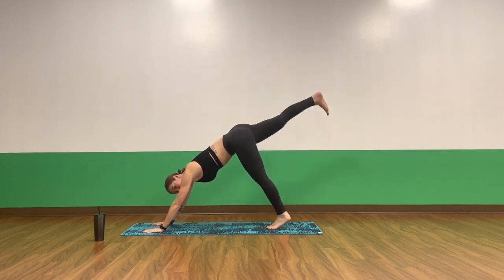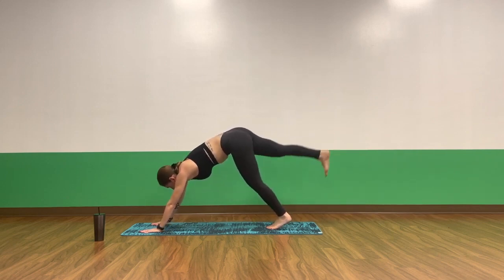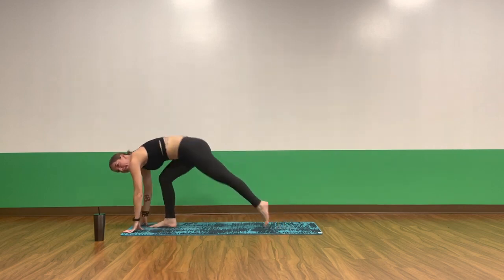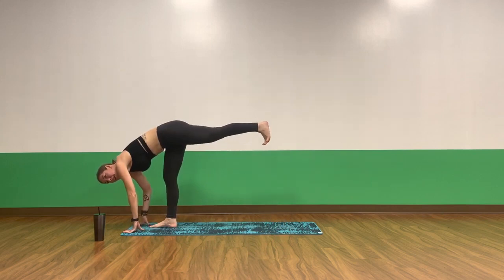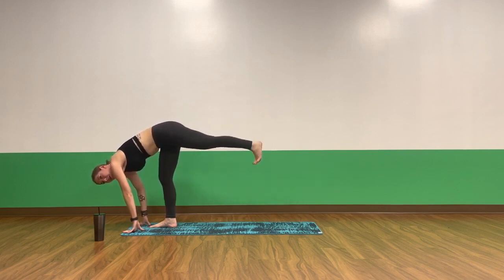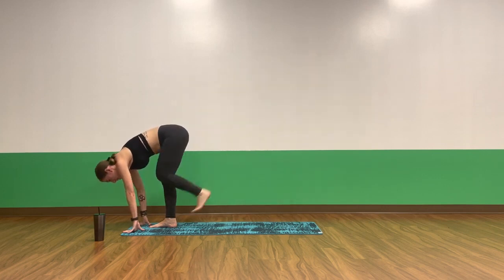Inhale, three-legged down dog — lift your right leg. Exhale, pulse it up. Pulse, pulse. Exhale, exhale. Four, three, two, one. Step, breathe in, exhale, low lunge. Take your hands forward. Inhale, standing splits — kick your left leg up. Exhale, little pulses. Drive through the heel, pulse, pulse. Four, three, two. Step in on one, standing splits, breathe in. Exhale, fold. Inhale, halfway lift. Exhale, fold. Inhale, chair pose. Exhale, chair plane. Inhale, chair. Exhale, forward fold. Inhale, halfway lift. Exhale, fold.